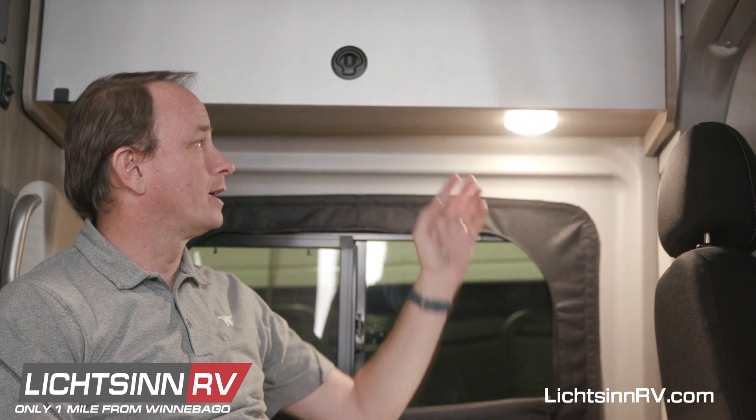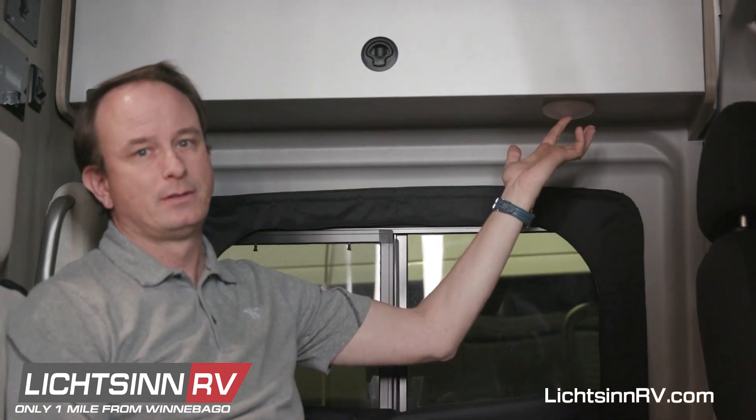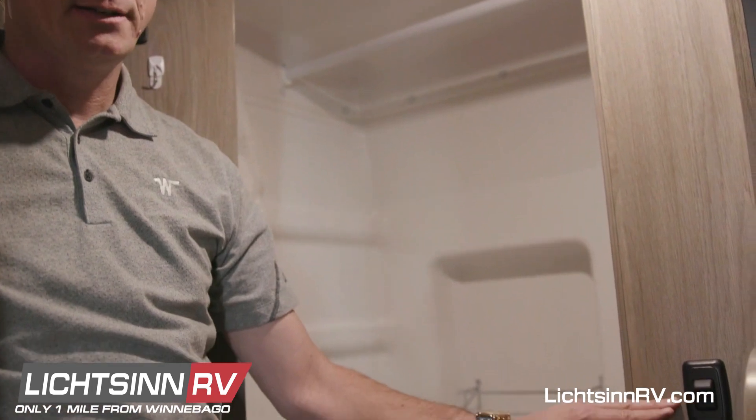The light fixtures located on the bottoms of the overhead cabinets have a switch in the middle to turn them on and off. The switch for the bathroom light is located on the wall here, adjacent to the bathroom door.